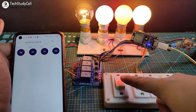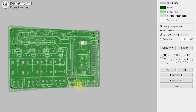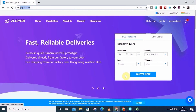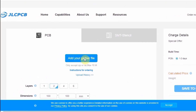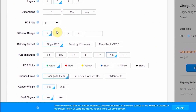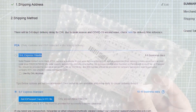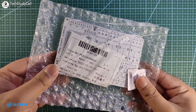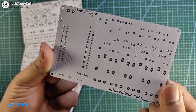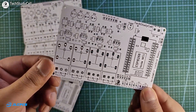If you want to get this custom-designed PCB, download the Gerber file from the video description and order it from JLCPCB. You can order any custom-designed PCB from JLCPCB with three simple steps: first, upload the Gerber file, then select parameters like quantity and PCB masking color, then place the order. If you select the faster delivery service, you will get the PCB within a week. The quality of the PCB is very premium in this affordable price range, so you can always try JLCPCB for any custom-designed PCB project.